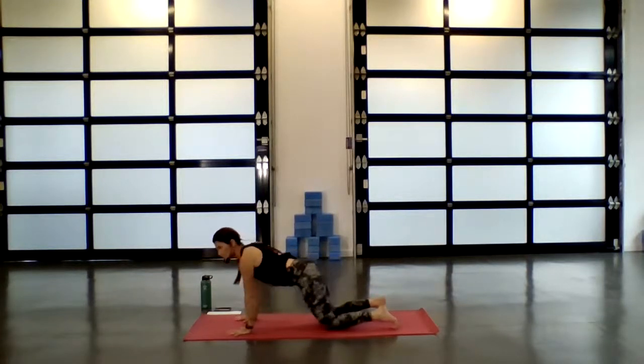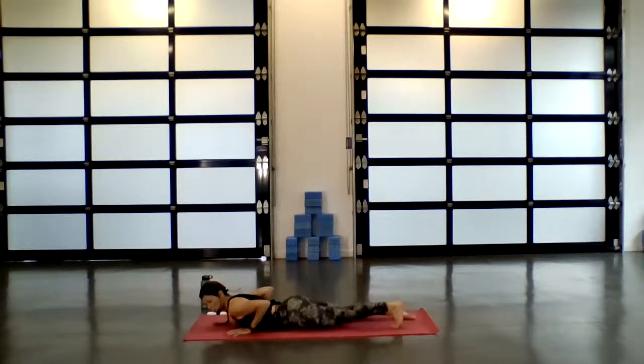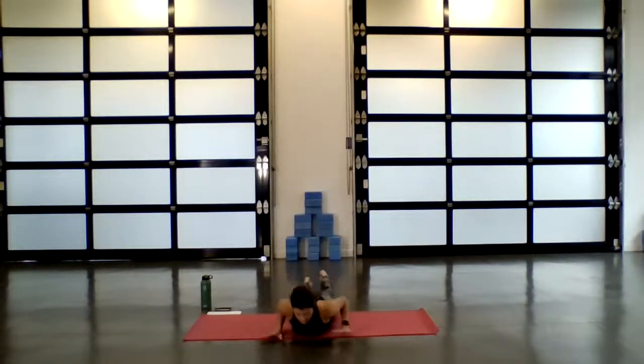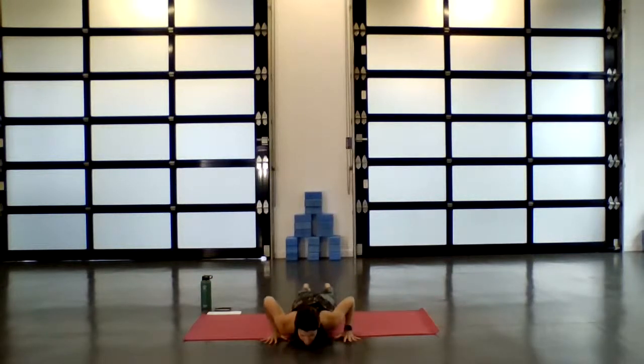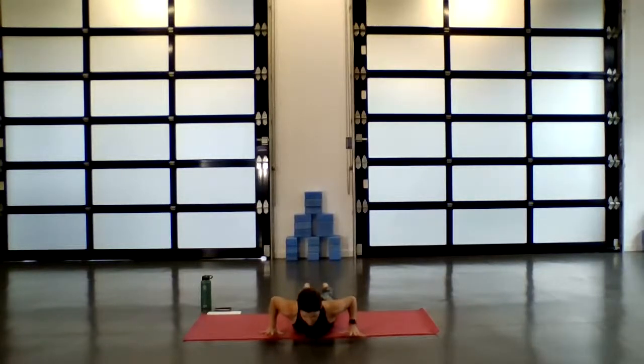Inhale as you shift forward, and exhale, release all the way down. Untuck the toes, palms can rest underneath the shoulders. On your inhale, lift up through the heart for baby cobra, Bhujangasana. You have the option — if you like, you can float your palms, but let the gaze be down the tip of your nose. And exhale, release.